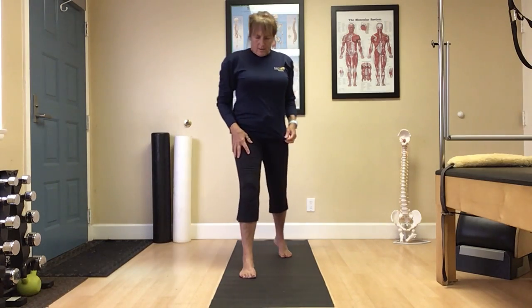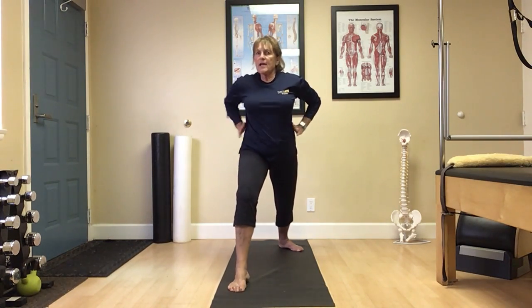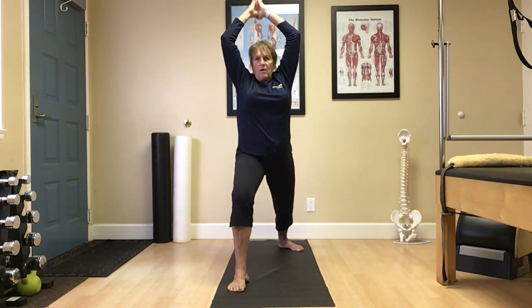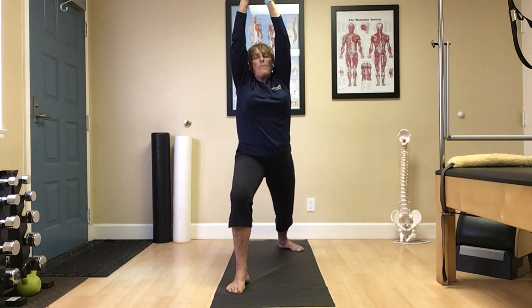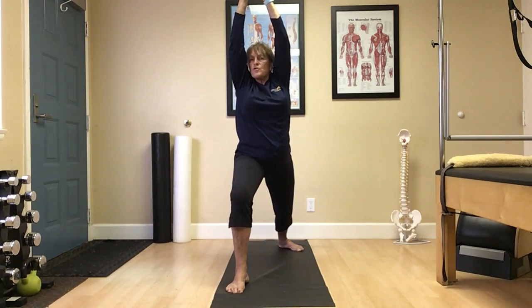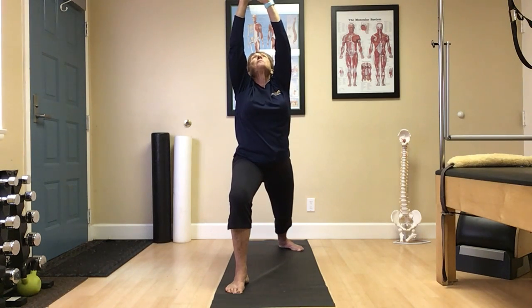Warrior One as we step forward — now left foot forward, right heel back. Again, square those hips to the front. Forward knee over the ankle, behind the toes. Inhale reach up. Exhale, eyes can follow if comfortable. Reach. Again, listen to your body, modify if you need to. If your shoulders are sore, just relax the arms down to the side or palms to chest. Breathe.